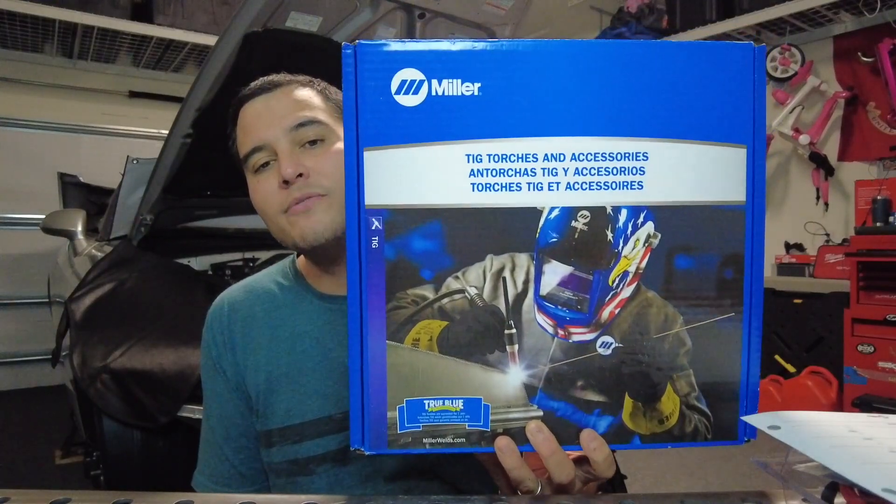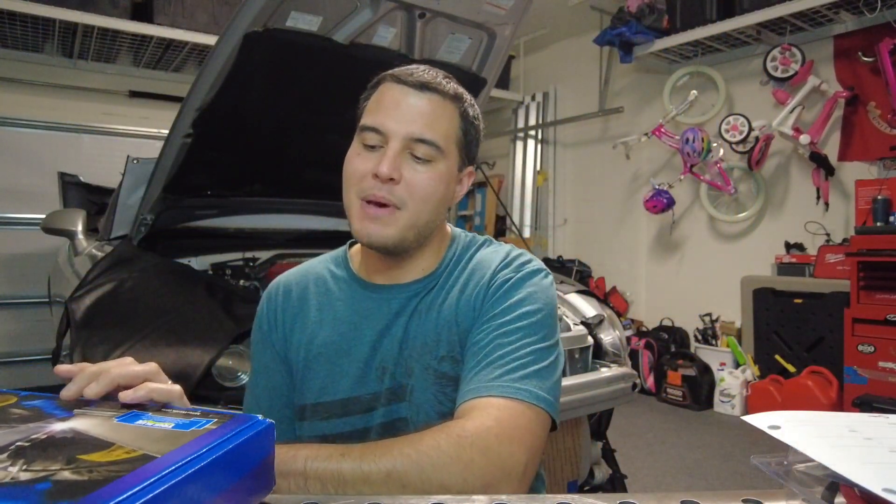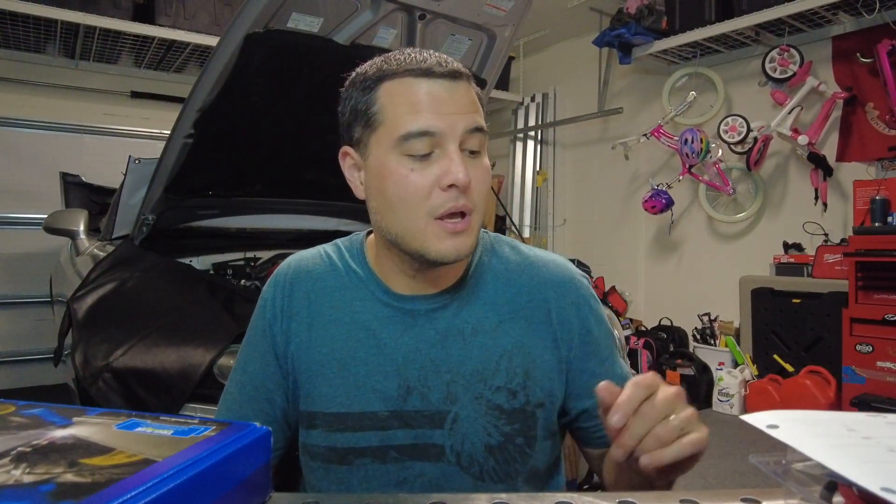Hey everybody, welcome back to Arc-a-holics. In today's episode we're going to show you how to connect a WP-225 water-cooled torch to a Miller Multi-Matic 220 machine — it's a multi-process welding machine that does MIG, stick, and TIG welding.